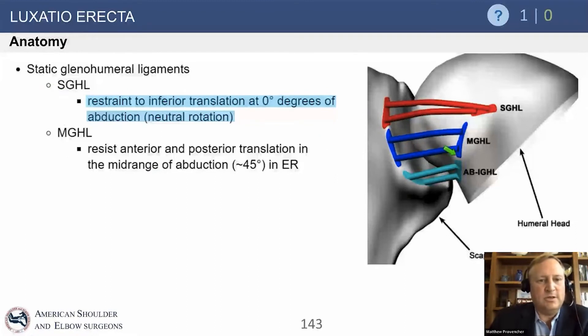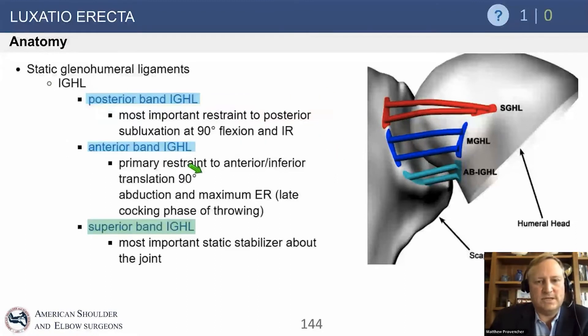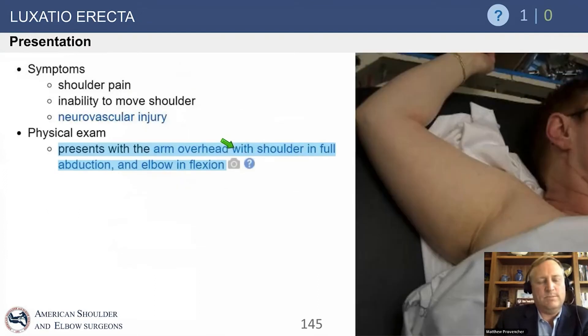The superior glenohumeral ligament resists translation inferiorly at zero degrees of abduction. To review posterior instability, the posterior band of the inferior glenohumeral ligament is the most important restraint to posterior subluxation at 90 degrees of flexion and internal rotation. When we flex the arm forward and internally rotate, that's when the posterior band is under stress.